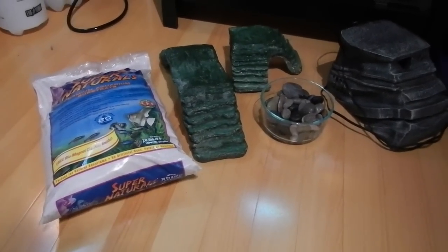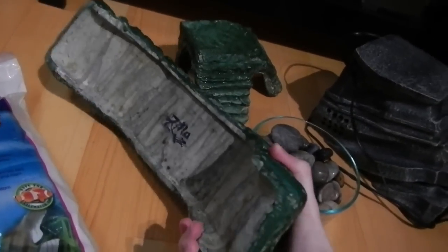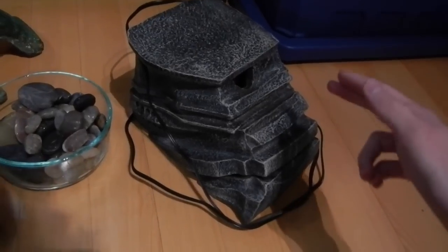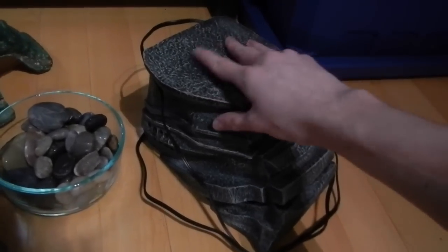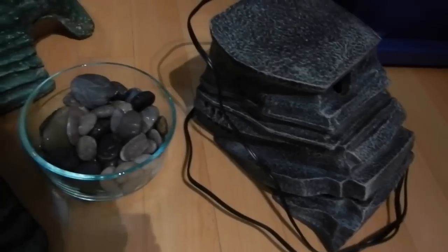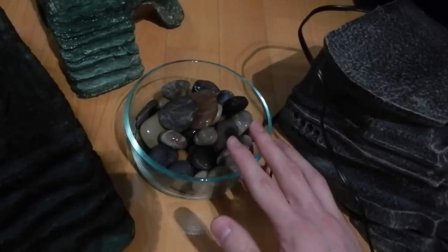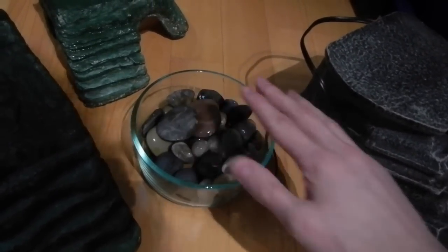These are the majority of the materials we're going to be using in this build. A lot of these are Zilla products. We've got the Zilla Basking Platform Ramp and the Corner Basking Platform Ramp. This is the Zilla Basking Platform Filter, which doubles as both a basking platform and a filter. It's already set up and been run in a tank for about a month, so it has some established beneficial bacteria. Over here are some river rocks that have been in multiple tanks before, so I soaked them in vinegar and rinsed them clean multiple times to sanitize them.